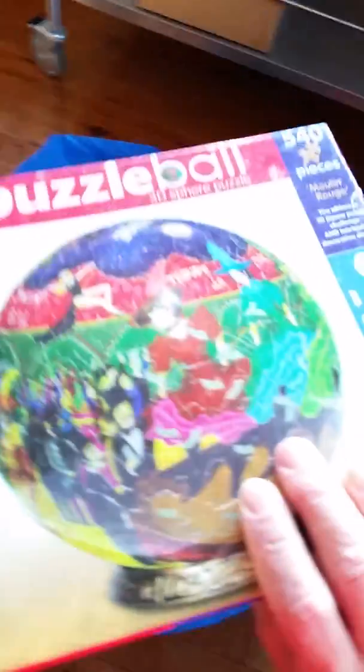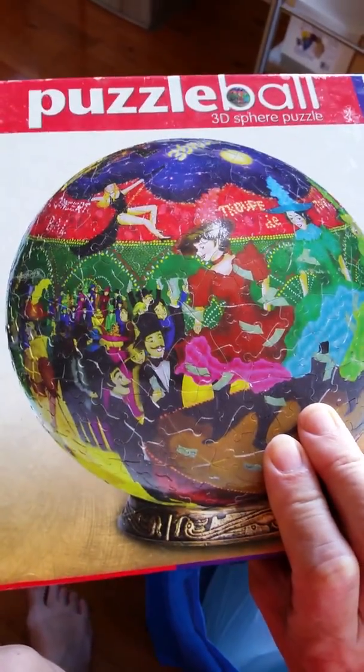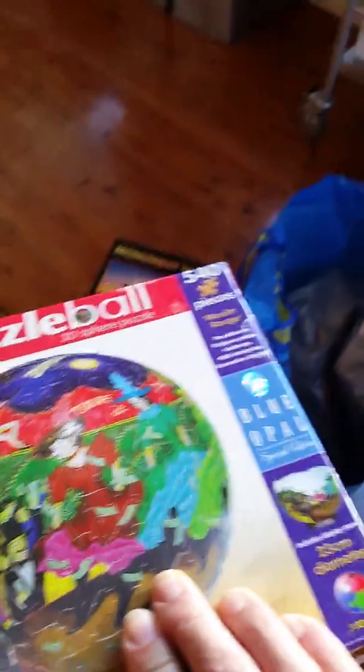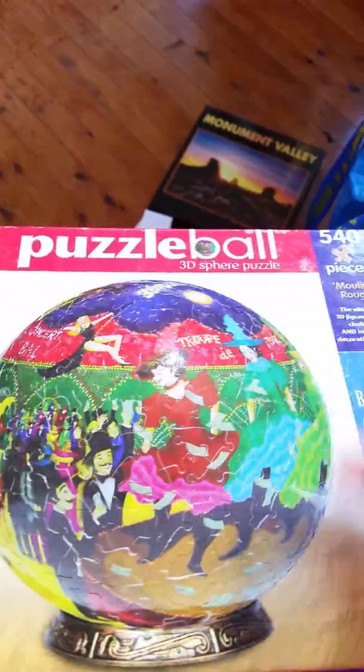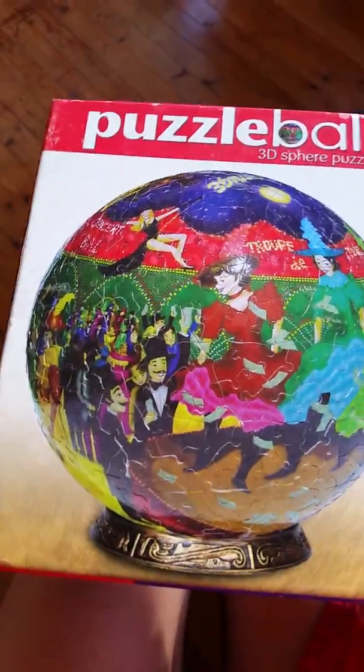This one here is a 3D one, so the pieces are plastic and curved. That will be interesting to play with.